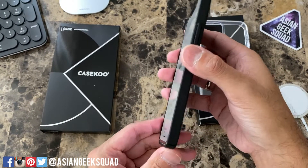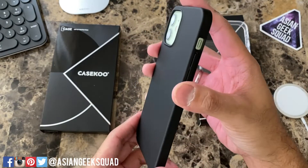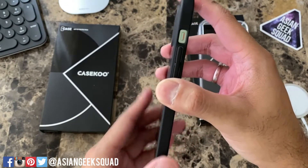Let's take a quick look around the device. You have your side button, easy to click. Here on the back you have your cutout for your camera, and there's a little lip as well — not too much, but you should be okay putting your device face down.